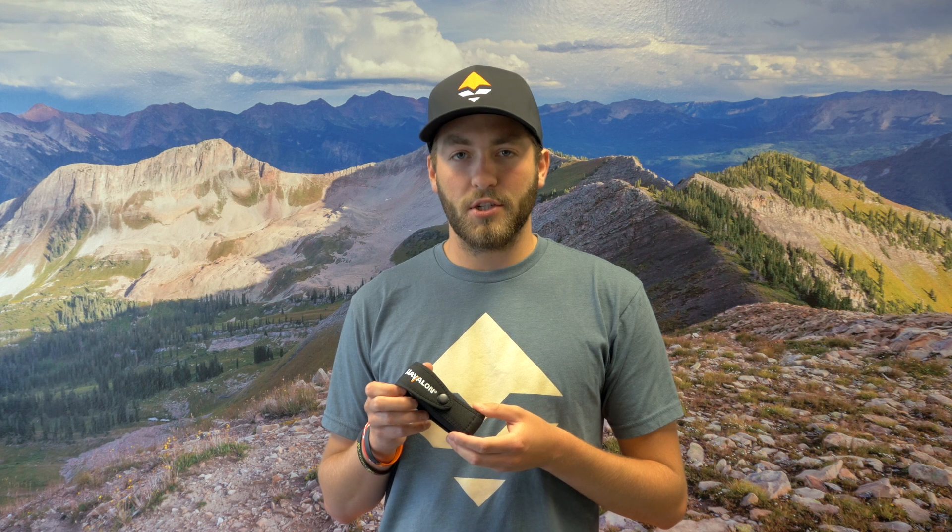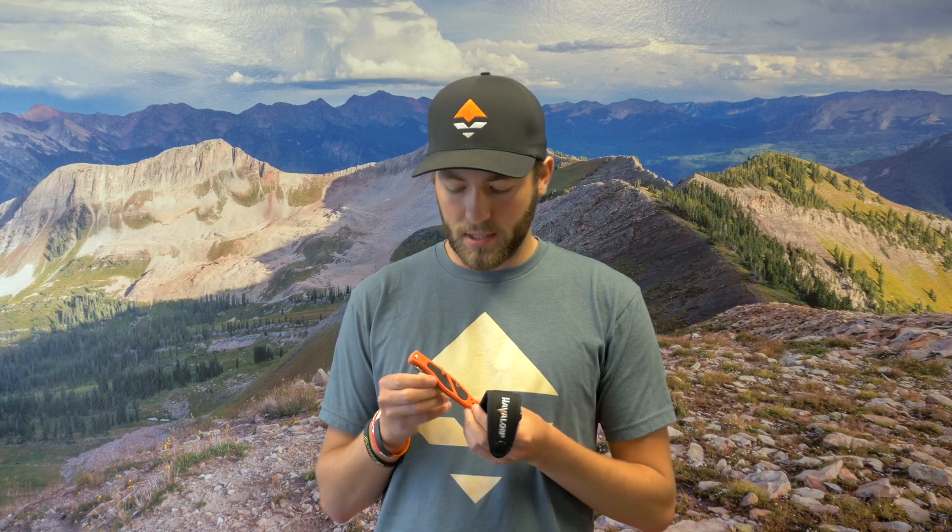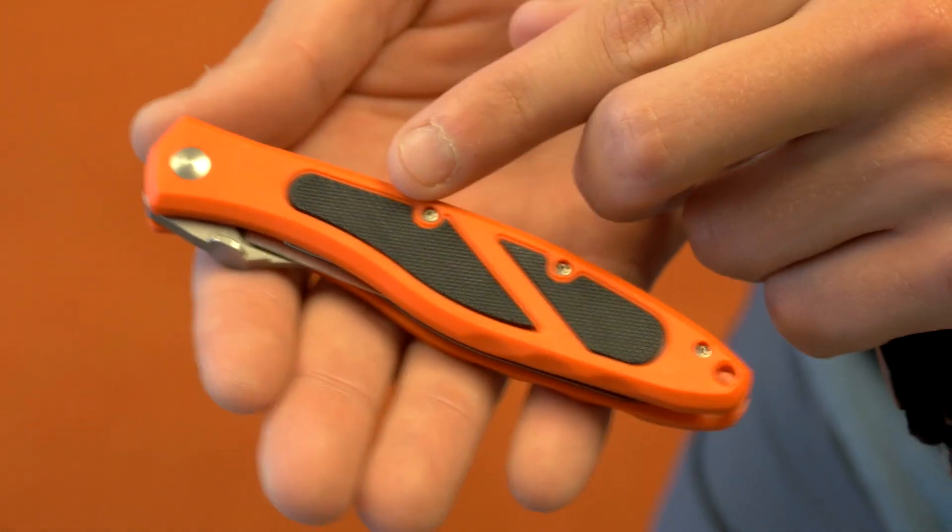What we have here is the Havalon Piranha Edge. It's a great game knife to have in the backcountry. It's nice and light — 1.52 ounces. It's bright orange, so if you set it down while you gut your game, you can find it easily.